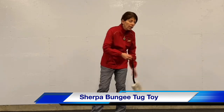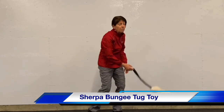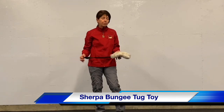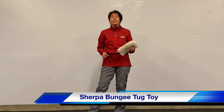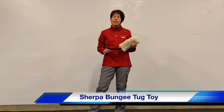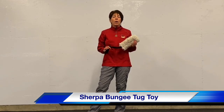Its long handle gives you the ability to do this with it on the floor and make it look more prey-like. I also found that this was the only toy that I could get my young golden retriever puppy to engage with.